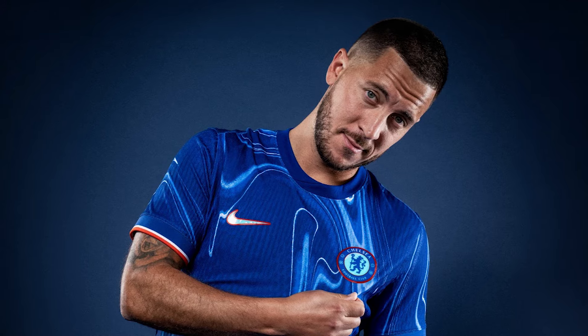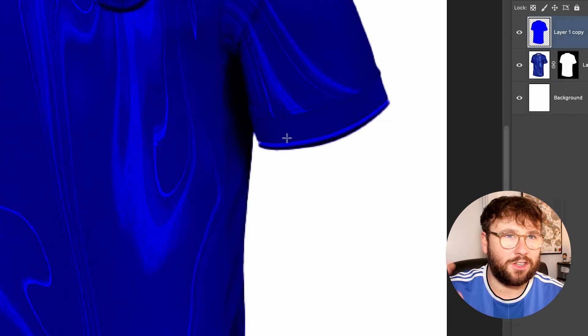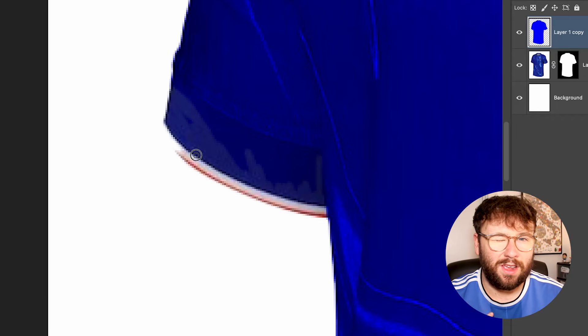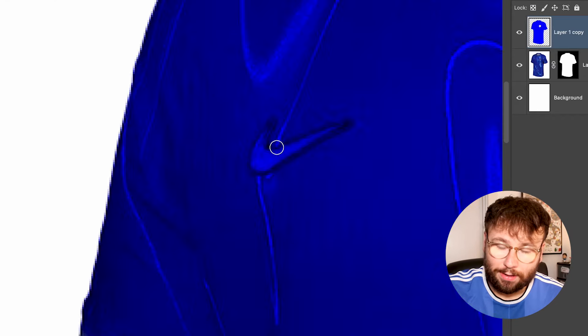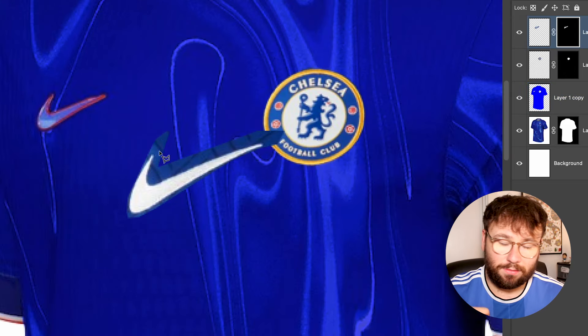I hate to say it, but Chelsea's kit is growing on me — maybe because of a good result on the weekend. But it's still quite jarring and I definitely wouldn't buy it. First, I toned down the base — the smoke pattern is okay but too jarring, so I put a blue overlay on top to make it more subtle. Then I replaced the bubbly iridescent badges with normal ones — normal Chelsea badge, normal Nike tick. And I added a sponsor, because why does Chelsea still not have one? I went with Castore — a nice retro sponsor that makes any kit look cooler.